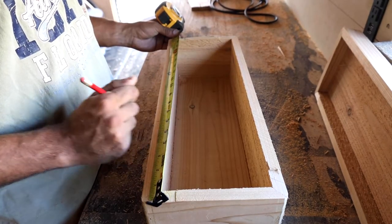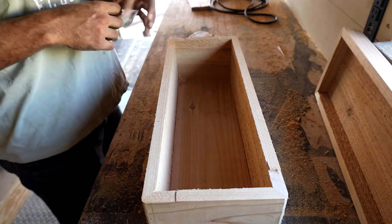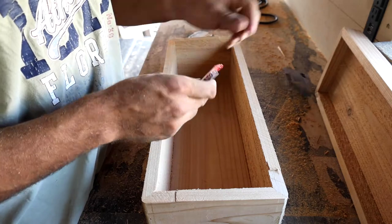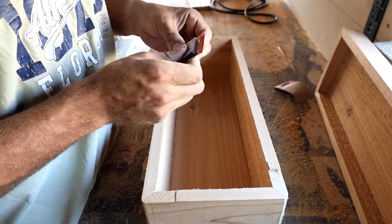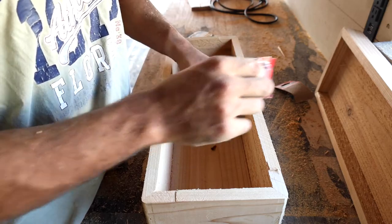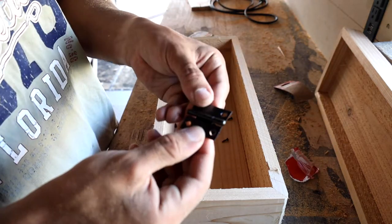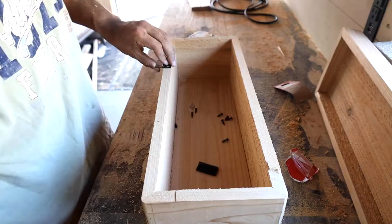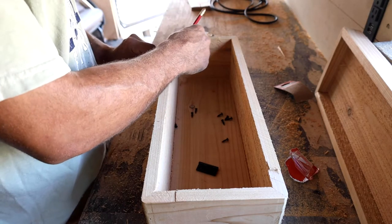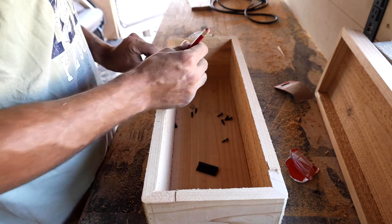Here I'm marking out where the hinges are going to go. Because the hinge has some width to it, it's going to have to sit a little lower on the body of the box. I'll cut a little gap for it so that the top and the bottom can sit flush with each other.